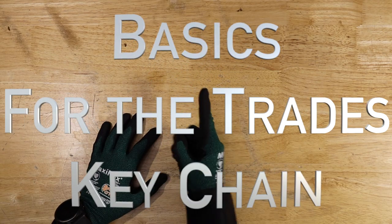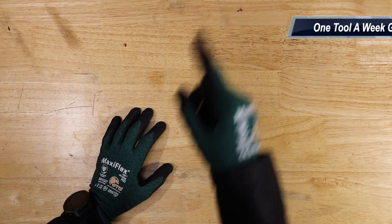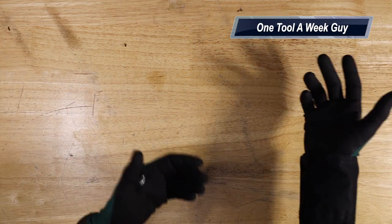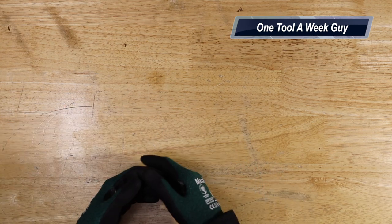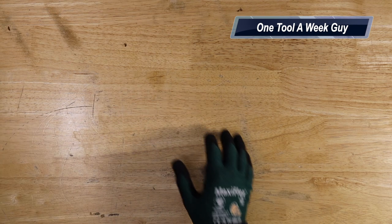Hey everybody, what's going on? Thanks for tuning in to another video of One Tool a Week. If you're new to the channel, we take a look at tools every week, so if you love tools go ahead and hit that subscribe button. This week we're going to be taking a look at multiple keychains so you could explore your options and maybe find something that you would like.